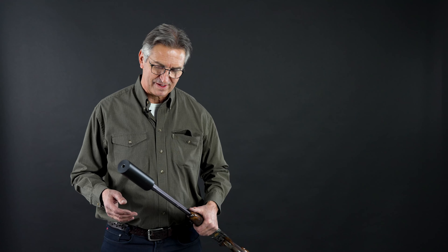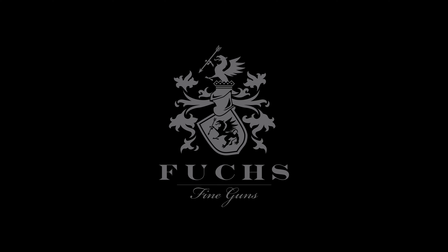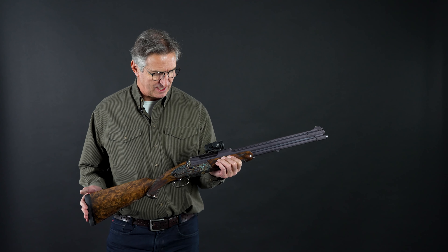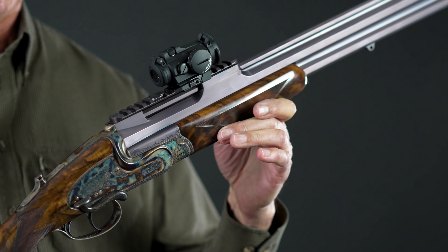I'm sure that this gentleman who owns this rifle is the only hunter in the world with a drilling with a silencer. Hello friends and hunters, I want to present you today this really wonderful and very special drilling.